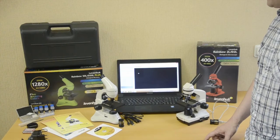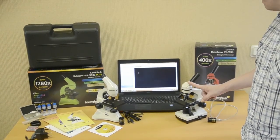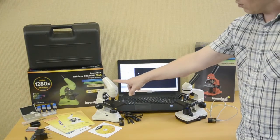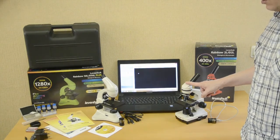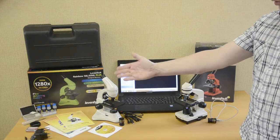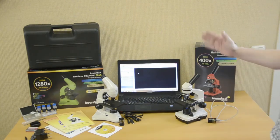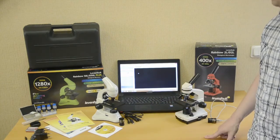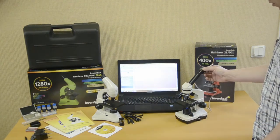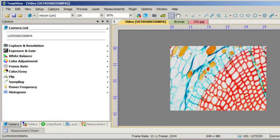The Levenhuk Rainbow microscope family also has two digital models. The body is plastic in the D2L and metal in the D50L Plus. The digital camera is 2 megapixels for the Rainbow D50L Plus or 0.3 megapixels for the Rainbow D2L. Maximum resolution is 1280X in the D50L Plus and 400X in the D2L. Both models come with an experiment kit, and the Rainbow D50L Plus also has a plastic case. Camera connection is simple: run the Levenhuk TupView software on your PC, connect the USB cable to the PC and camera, insert the camera into the eyepiece tube in place of the eyepiece, and adjust sharpness with the focusing wheel. The TupView application allows editing and saving captured images or videos.